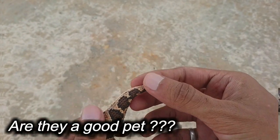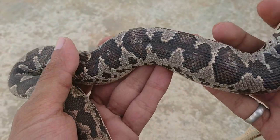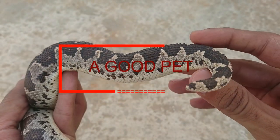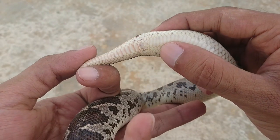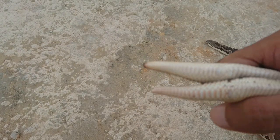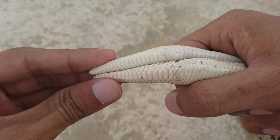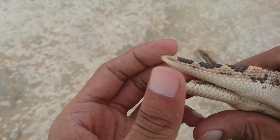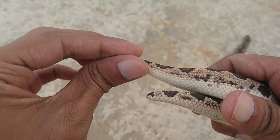Are they a good pet? A Sand Boa is an excellent beginner snake, and if you like frequently handling your pet, this might be the snake for you. Even the most spirited Sand Boa prefers to try to escape, jerk, or spasm rather than bite. You can look at the shape and length of the tail to determine if your snake is male — males have a tail that is thicker and longer than their female counterparts.